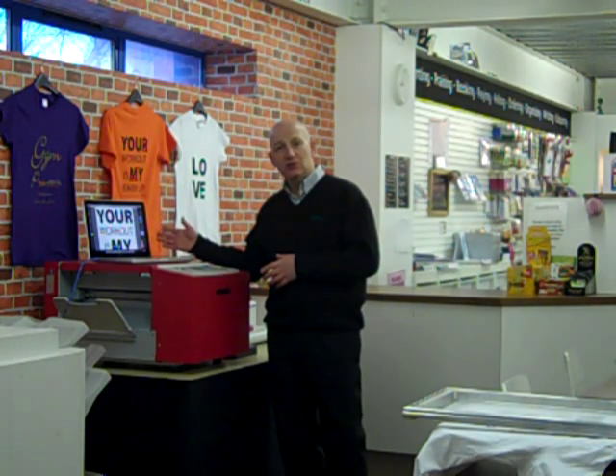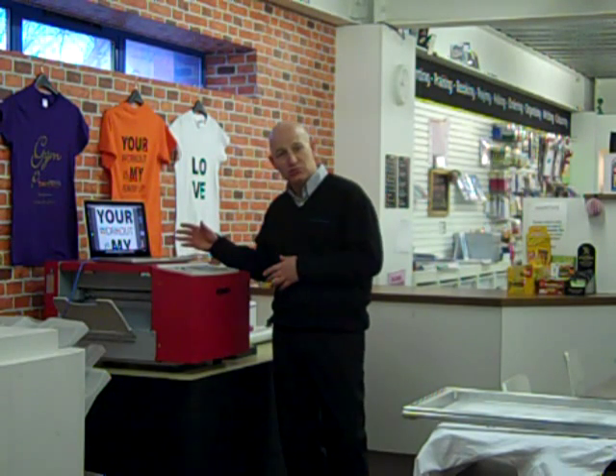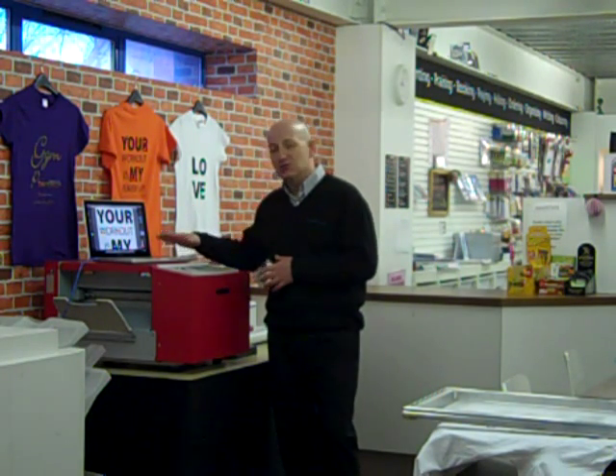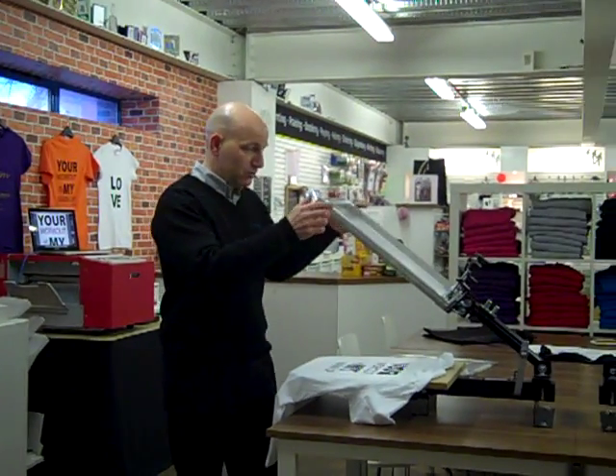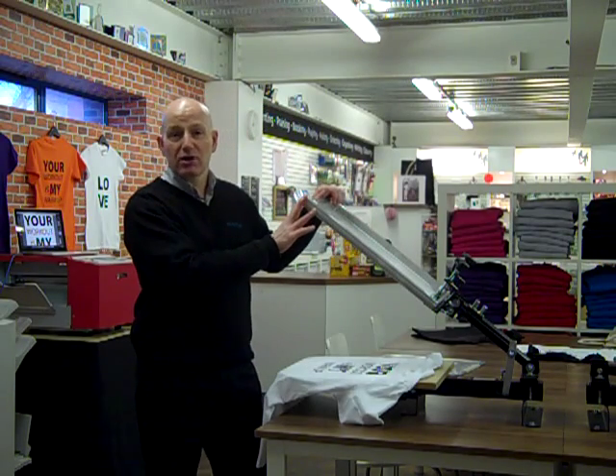Somebody will come in here and there will be a helper that will show you the ropes, show you the way around. Put your images in, and the beauty of this system is this new machine we have here — it creates a digital screen for screen printing. So you come along with your school or your college or your club and you create a digital screen from your own artwork. It goes onto one of these frames, which we stretch — we show you how to do it.